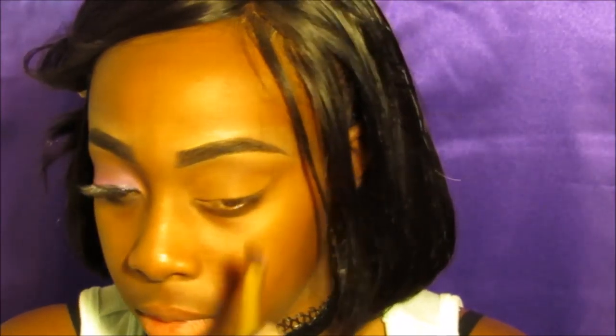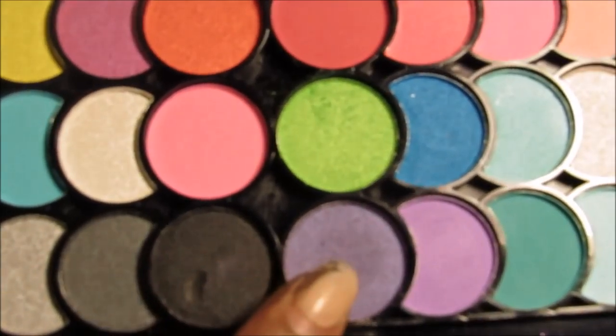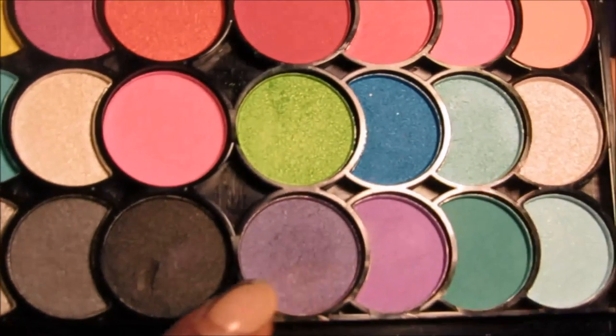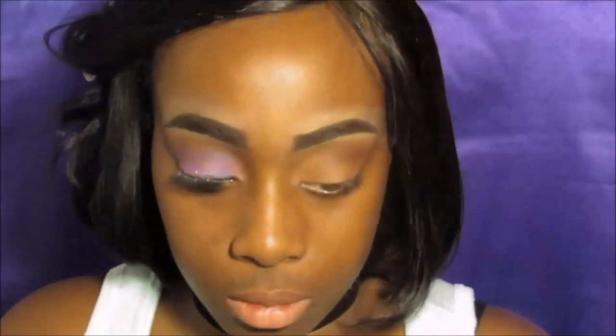Now I'm going to go in with my cut crease with a dark purple and a brownish color — I mix both of them. Go ahead and give it that dark edge in the corner of my eyes, and now I'm going to go in with a black.